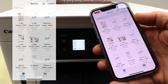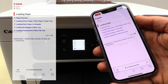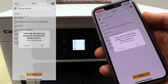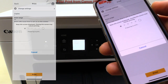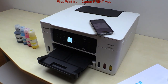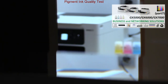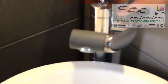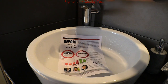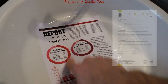Let's do the first print on this device from the mobile app. Here is the proof that I really printed on this device for the first time in this video. As Maxify GX models all have pigment inks, the full color output on plain paper is laser-like quality and water resistant. And that would be all for this part.